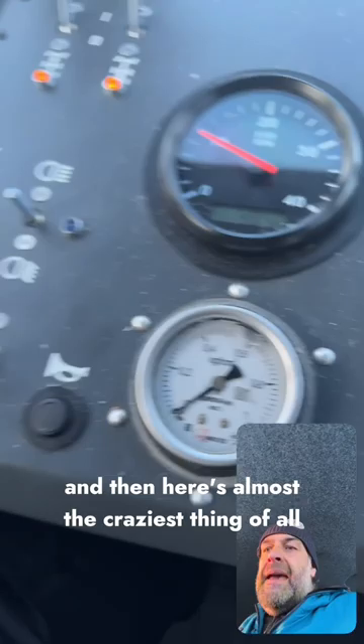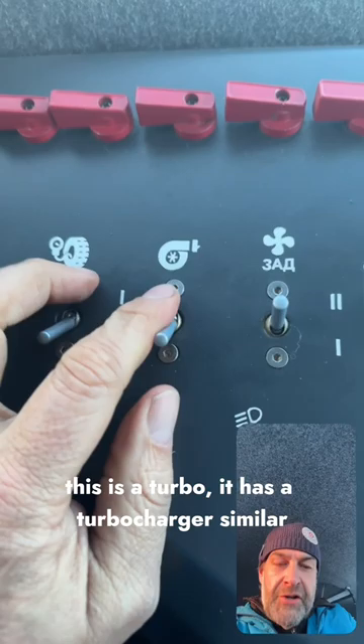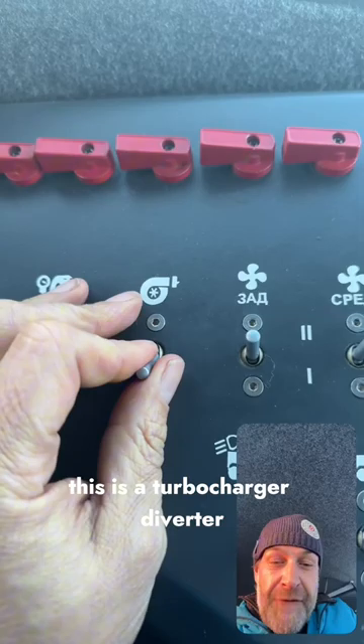And here's almost the craziest thing of all. This is a turbo — it has a turbocharger symbol here. These are little stickers that were printed out actually. This is a turbocharger diverter. If I click this on, a little valve will slide over and take the turbo pressure from the turbocharger and apply it to the tires. I can pump up the tires with the turbocharger. Bonkers, right?